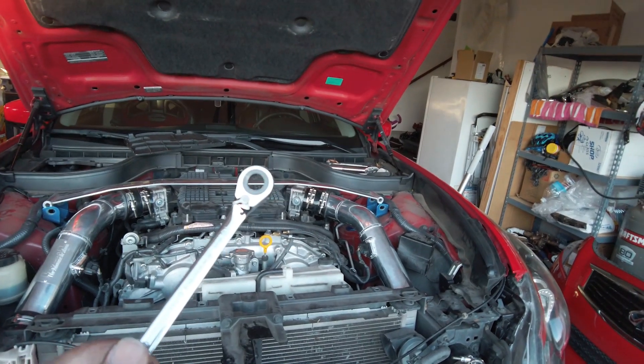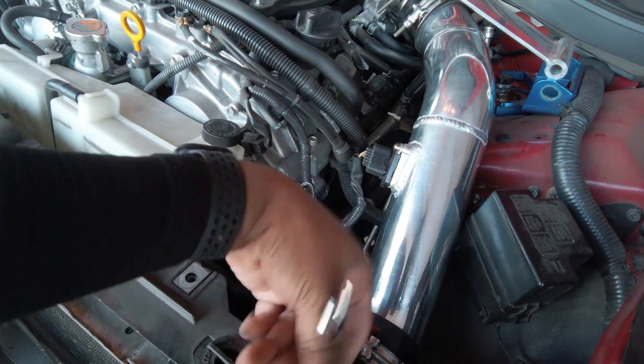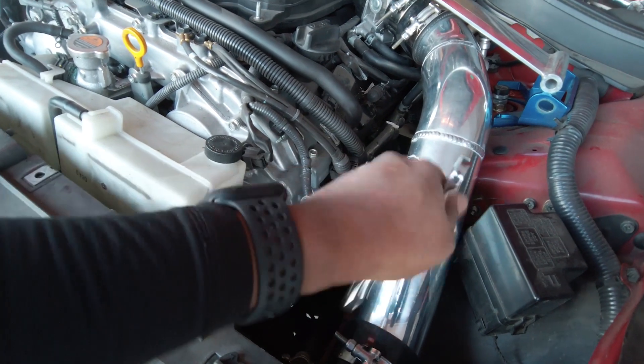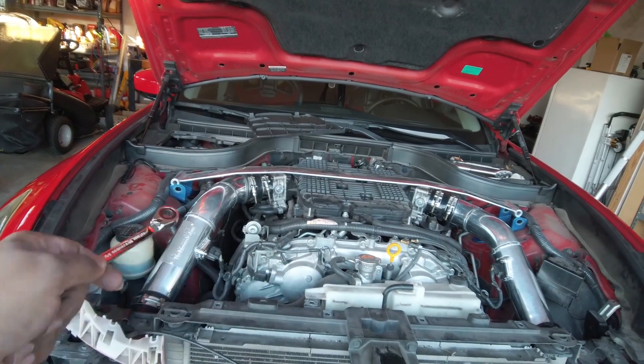Ratchets are a godsend — you just put them in there and just flippy faddle away, like you're a 13-year-old kid again. You just go at it. Get yourself one of these when you're messing with these T-clamps. Welcome back to the intake manifold makeover project.